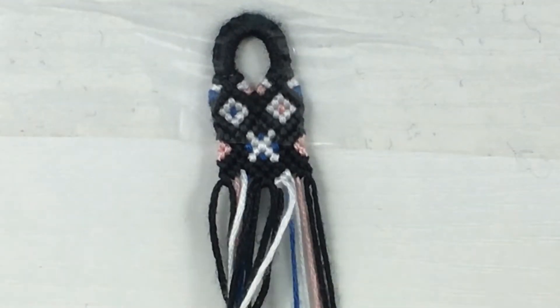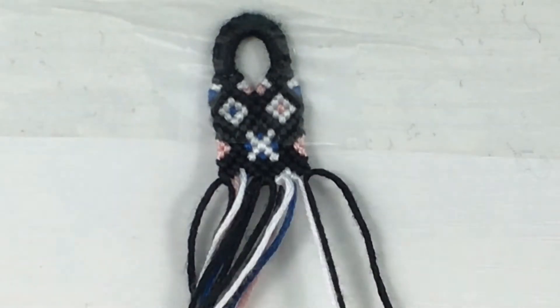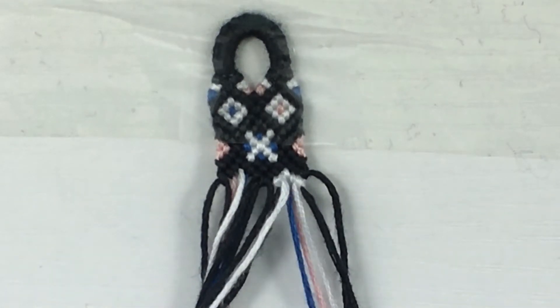Anyway, let's get on with the questions. I'm going to be answering some questions from the Bracelet Books forum in the newbies section, and the first question is...